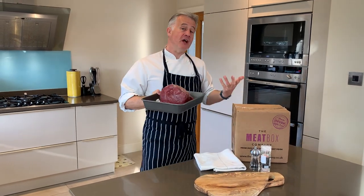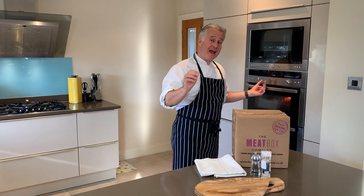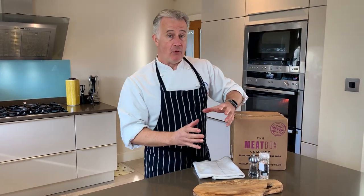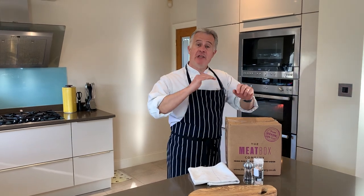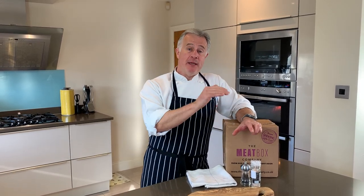It then goes into the oven at 220 degrees fan-assisted for 20 minutes. After that time you will turn it down to 160 degrees Celsius and let that continue to cook for 15 minutes per 500 grams, which will give you a medium-rare piece of beef.